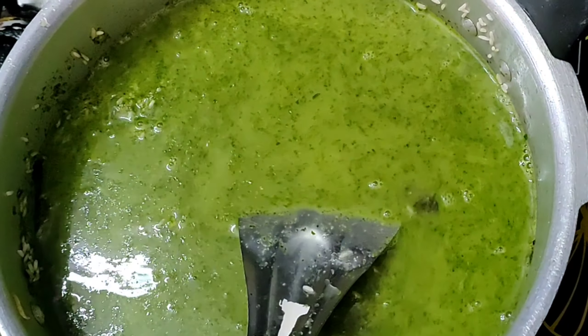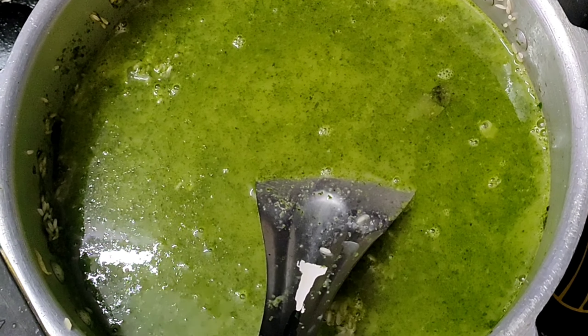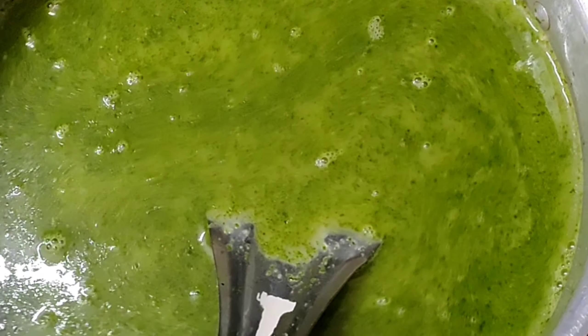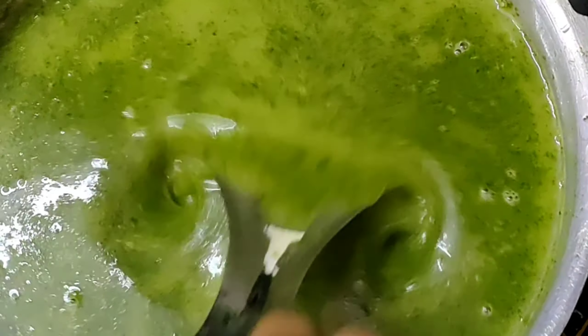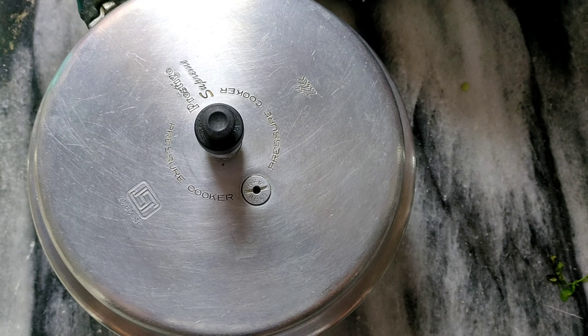I will add two and a half glasses of rice and four glasses of water. After adding the water, check the salt. Now close the pressure cooker. After 3 whistles, the rice is ready.